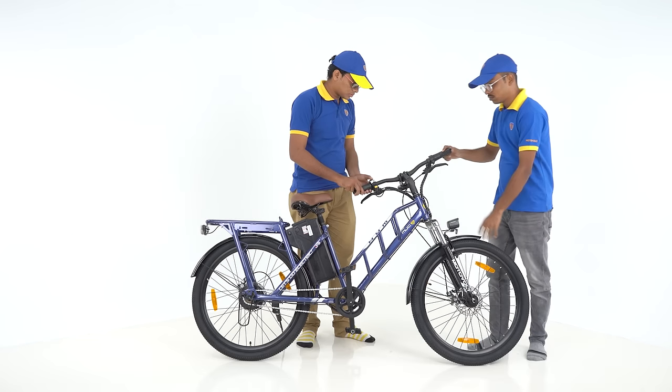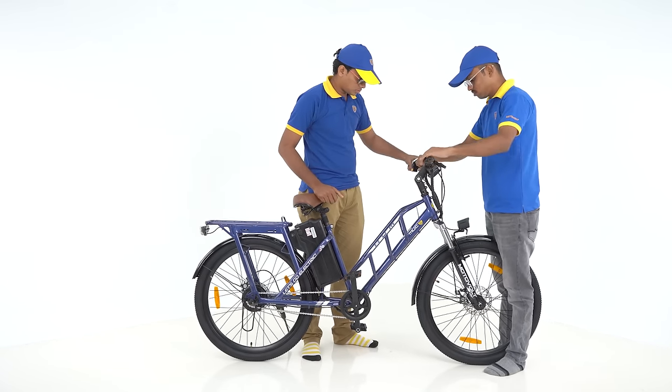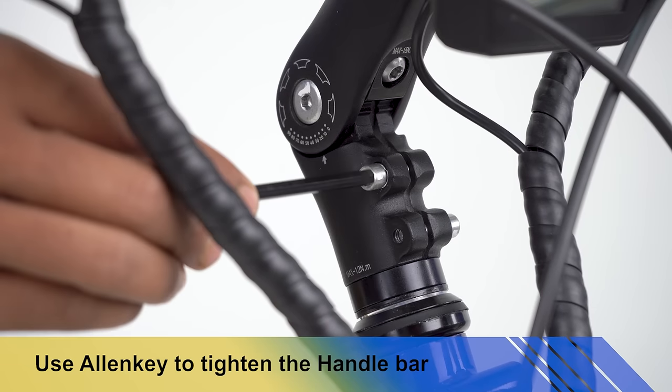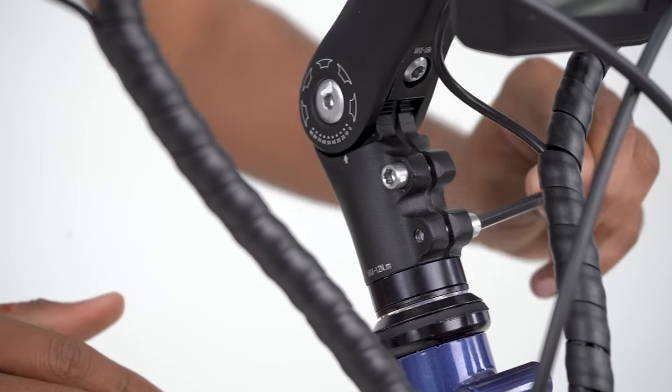The handle will be kept in alignment with the cycle frame. Hold the front wheel manually and rotate the handlebar into the straight position with the frame. Use a 5mm Allen key to tighten the handle screws — both screws must be tightened properly and checked for tightness of the handlebar.